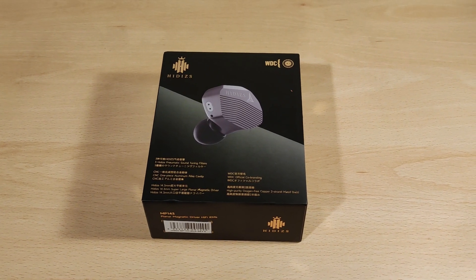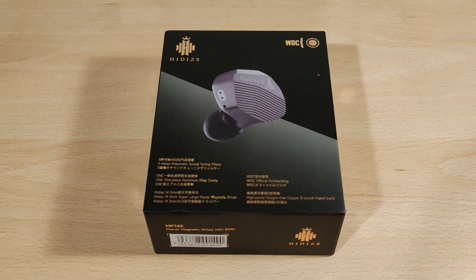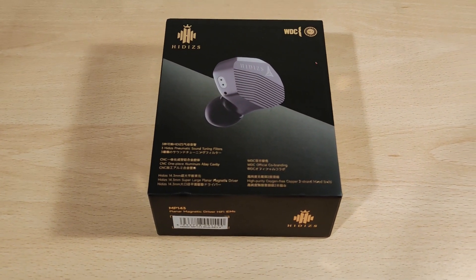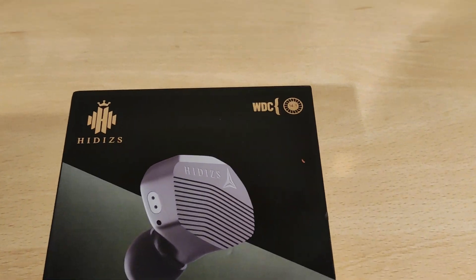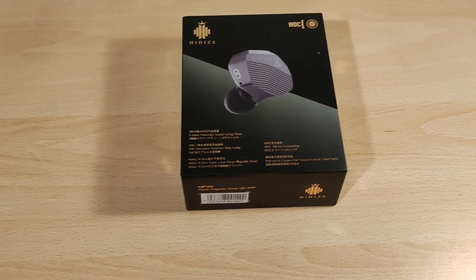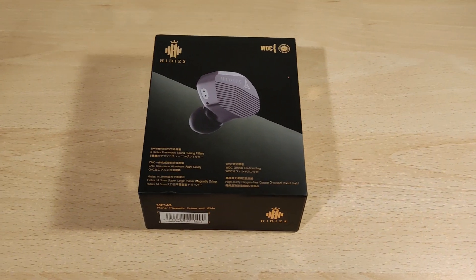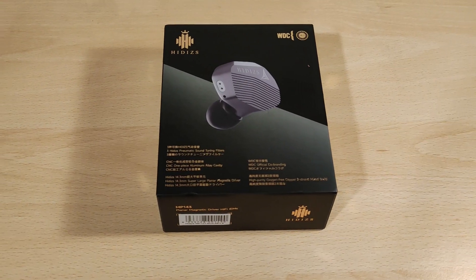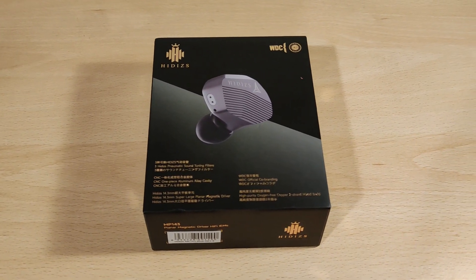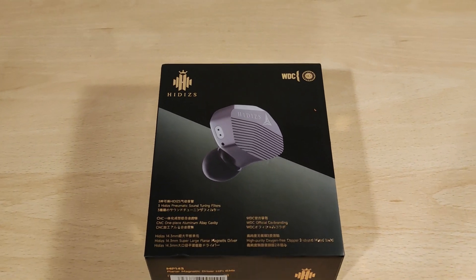Hey folks, Vortex here, and welcome to my review of the HiDEY MP143 Salt. This is kind of a revision of the MP145, and the shell is a little bit smaller, which might actually be quite a thing. It's also another club with a WDC collaboration, so do check that out. There is a badge for wild conservation. Full disclaimers: I'd like to thank HiDEY for sending this out. I was not paid for this video and all thoughts and opinions are my own. I liked the MP145 — that was a great IEM — but the shell was quite big, so let's see what they've done with something meant to be a little bit smaller.